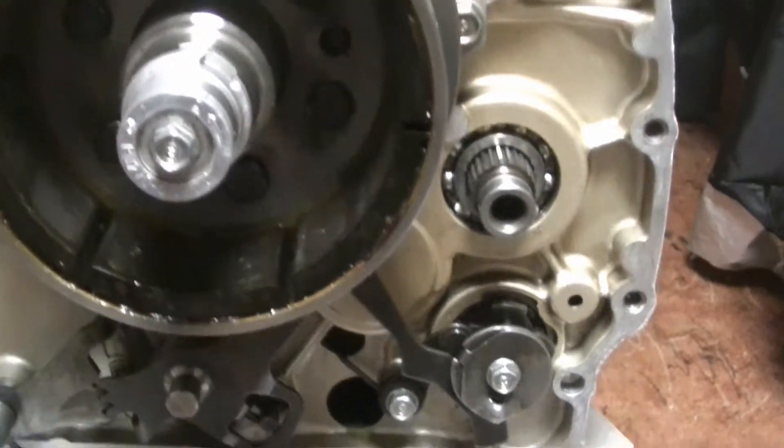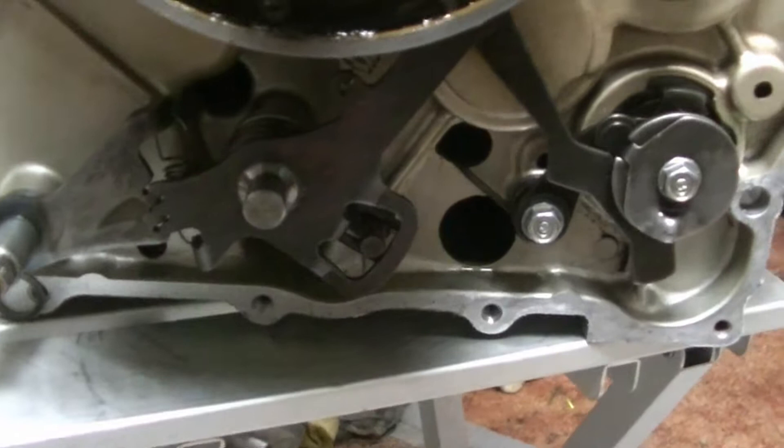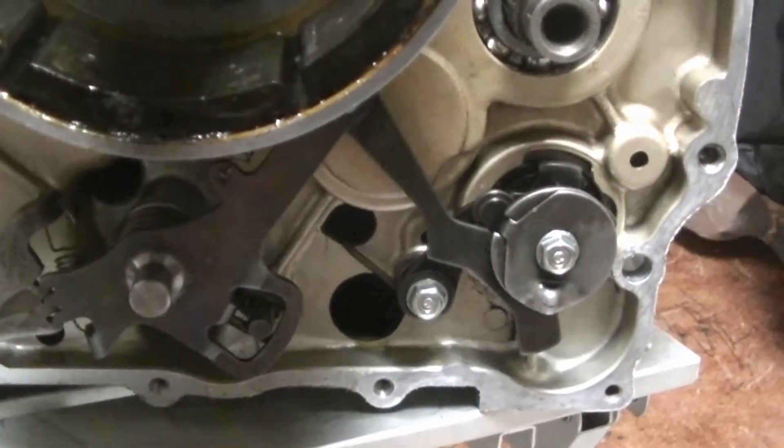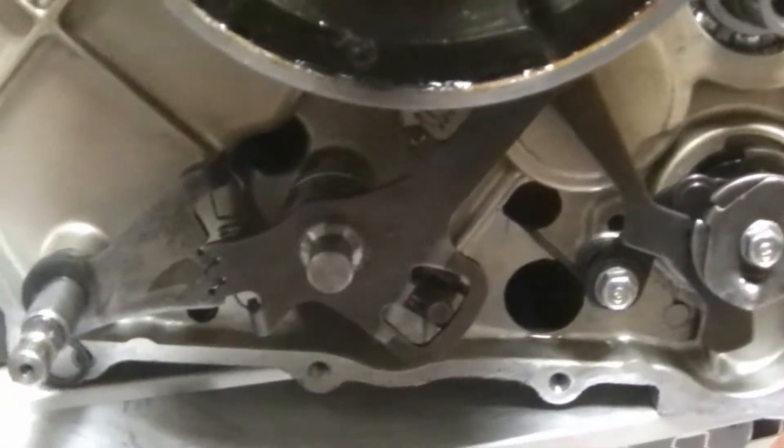Hey guys, I had the transmission out as one piece, and so theoretically and even practically it should work. So I will test it now.